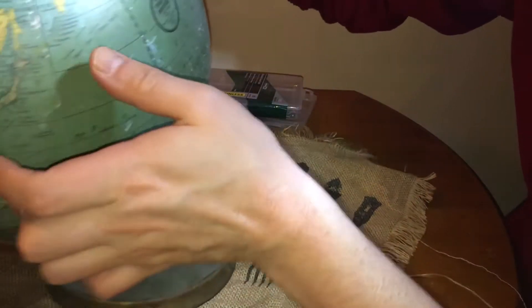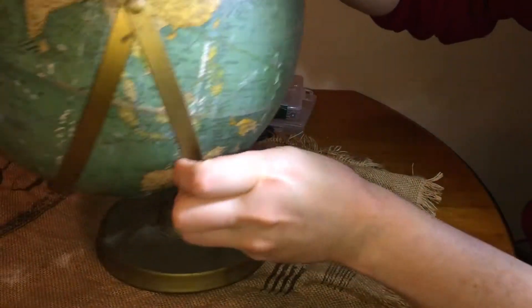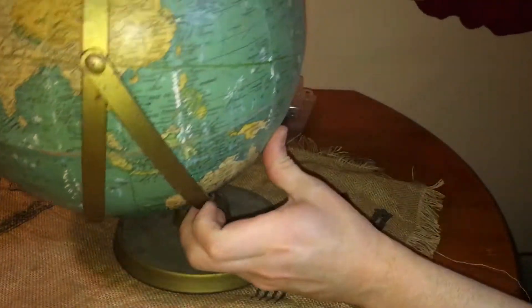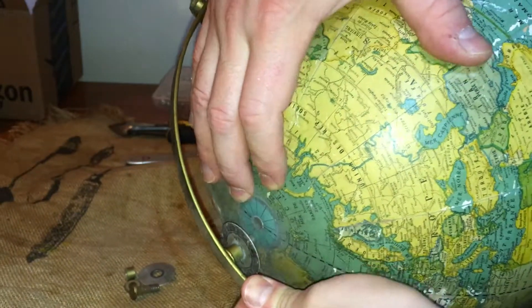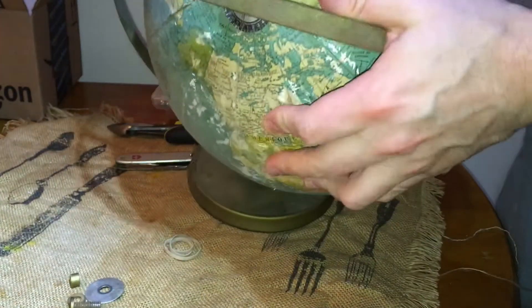This is like an antique with a little bit of polish. We are going to make this thing look incredible. Now boom, we've got this globe and it's just free floating.